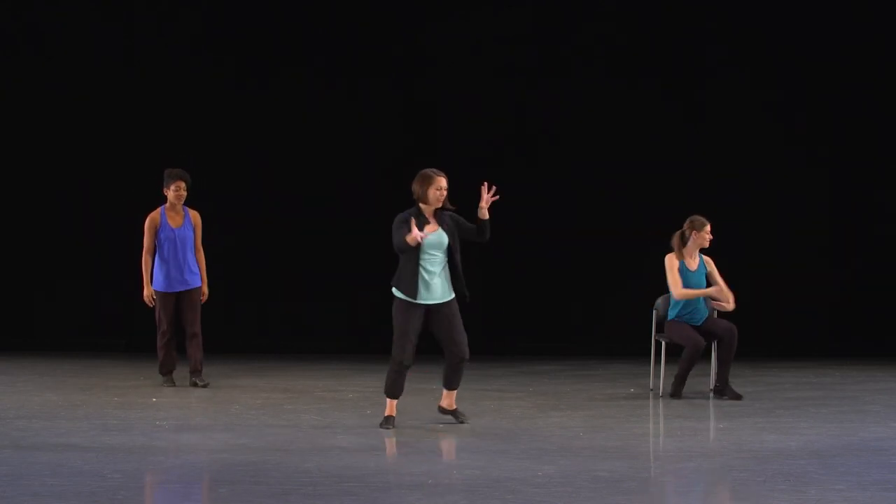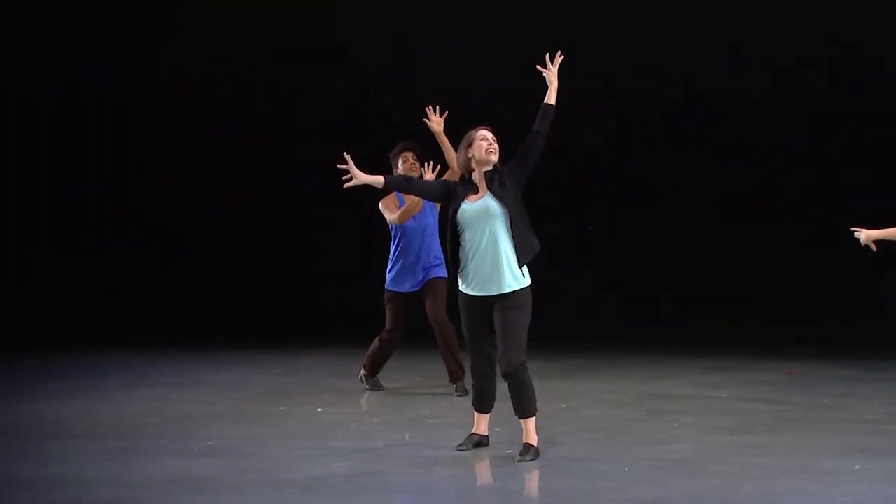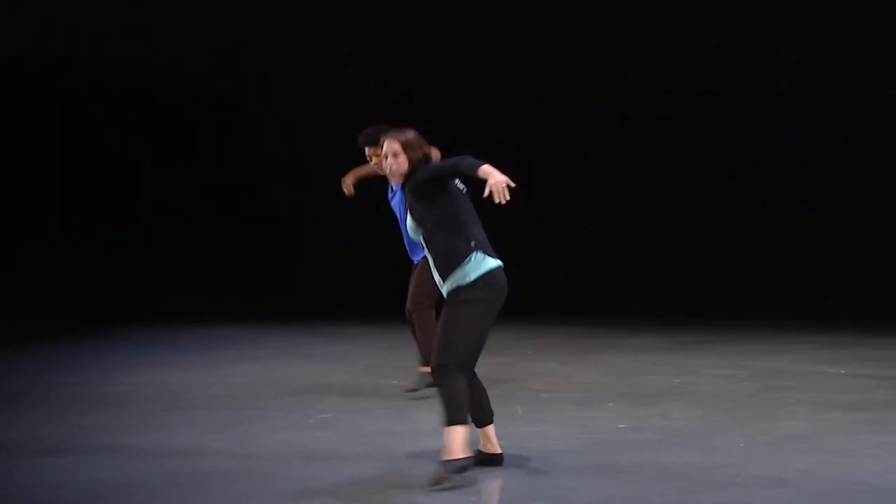One more time. Reach that tree up. Five, six, seven. Here we go — on the right, left, right.